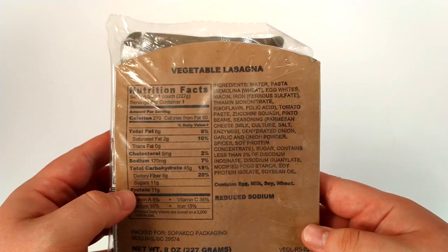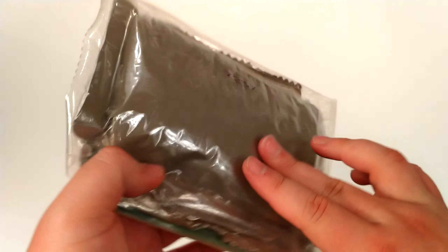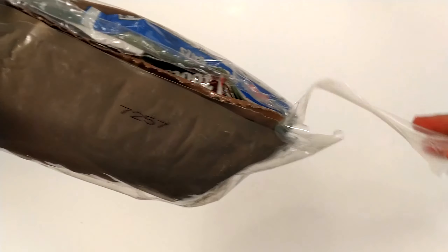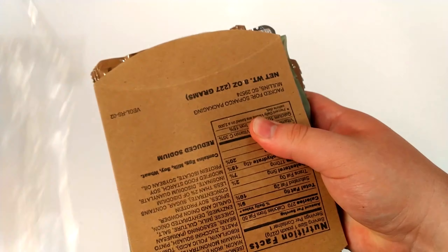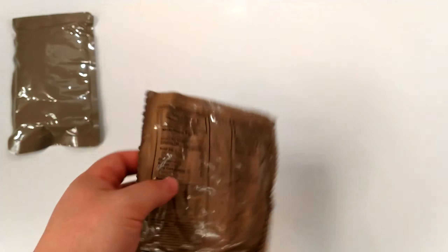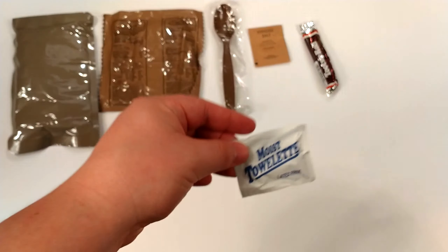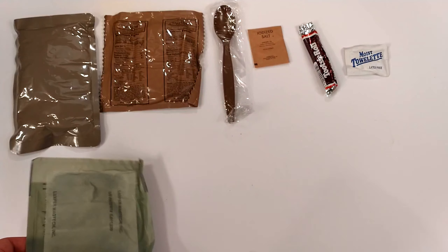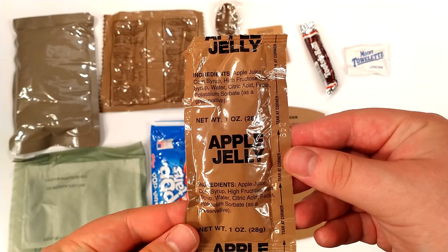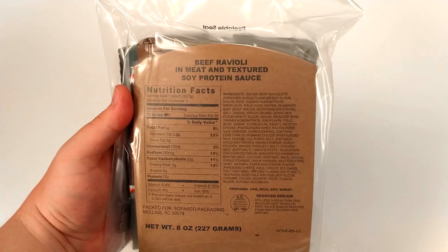Next up is the vegetable lasagna at 270 calories in the entree — about 80 more than the last one. We've got the main entree, white wheat bread, classic MRE spoon, iodized salt, Tootsie Roll, moist towelette, FRH, a strawberry pop-tart, a ration heater sleeve, and apple jelly. Pretty significant MREs for about four bucks.